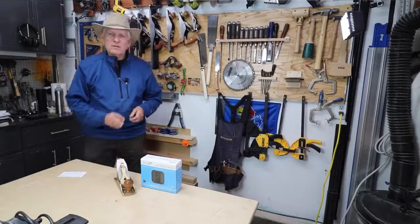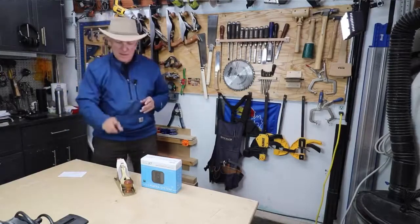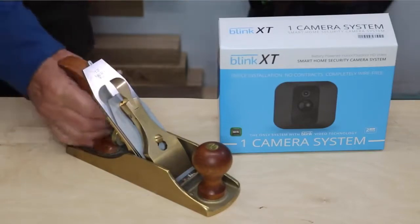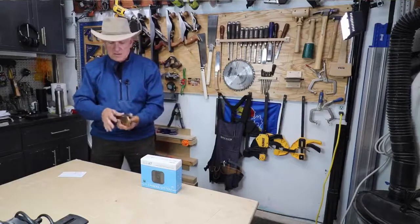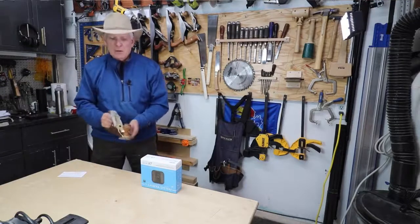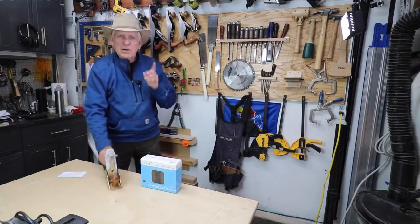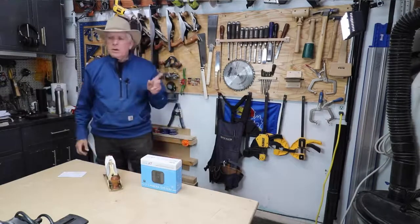Hola, woodworkers. Paul Carson here, small workshop guy. Ever since I bought my Lee Nielsen number four smoothing plane for some outrageous price that I probably shouldn't have paid at my skill level — but I love it — I've been paranoid about somebody breaking into my workshop.